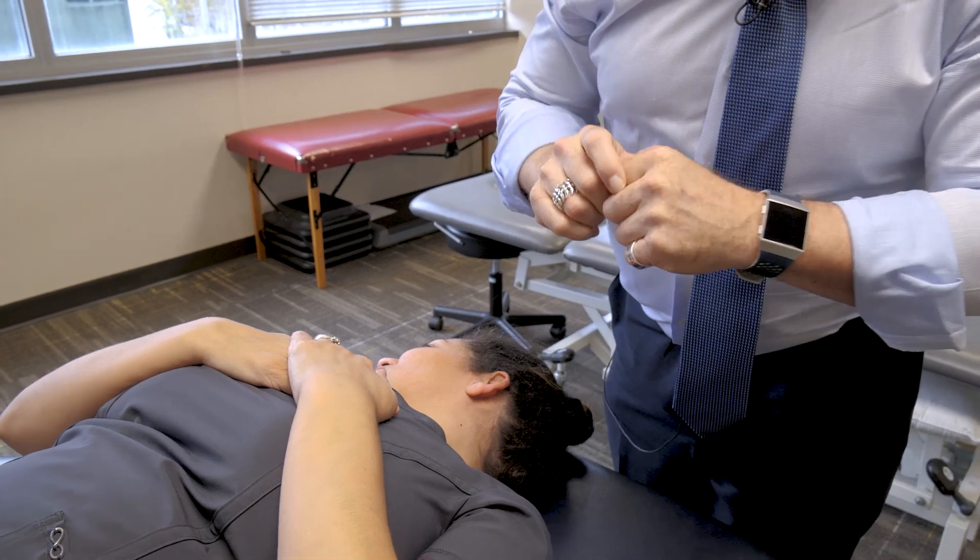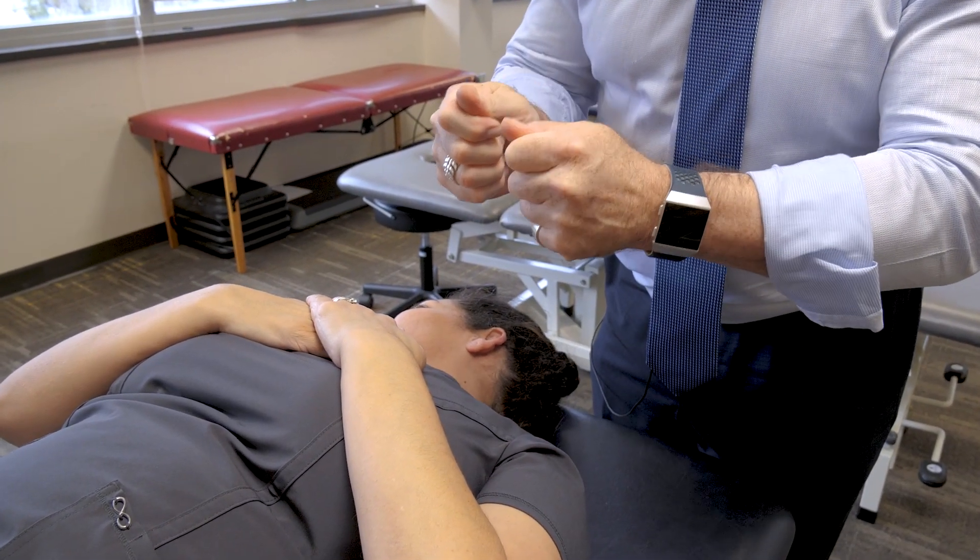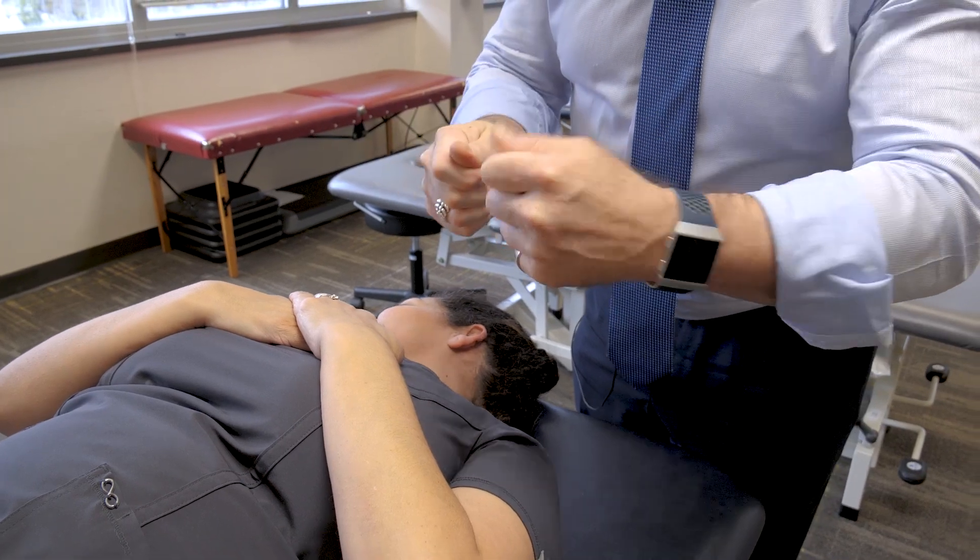That's called the Miller's pump, atelectasis emphasis. That's one of three techniques and the most aggressive one. You can find it in Nicholas.